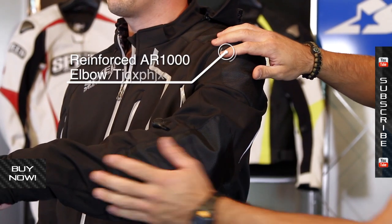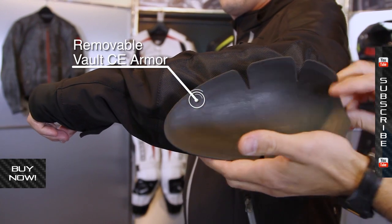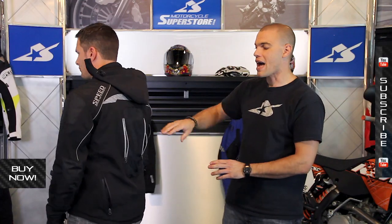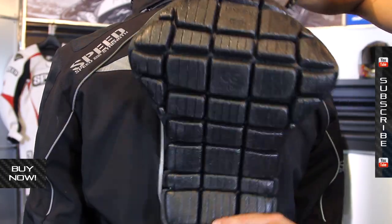First off, armor is built into it. You've got this external layer — this is a 1000 denier material where the rest of it's 600 denier. In the impact zones, underneath this you'll find Vault CE approved armor. You also have a Vault panel along the back, so that's going to articulate, be very comfortable, and yet provide you a certain amount of safety.